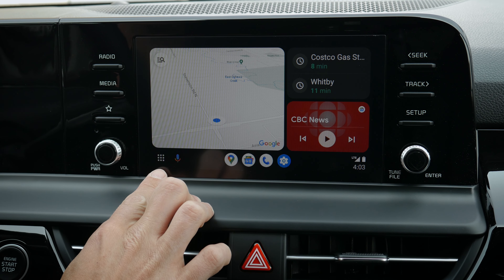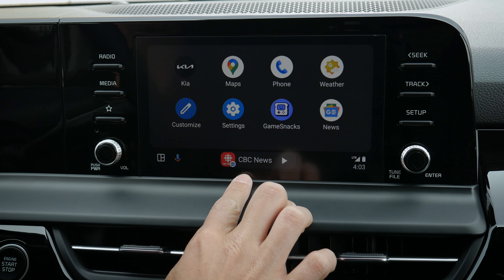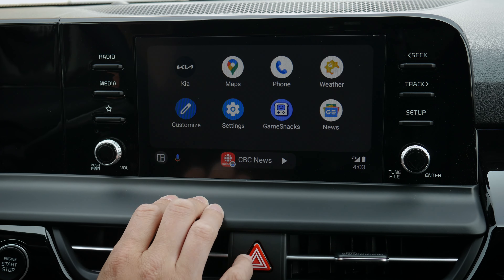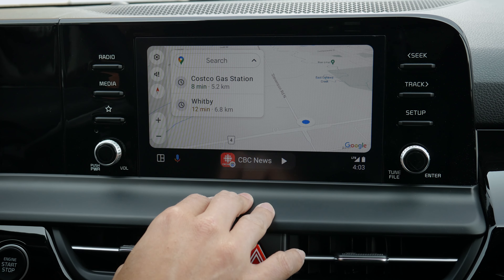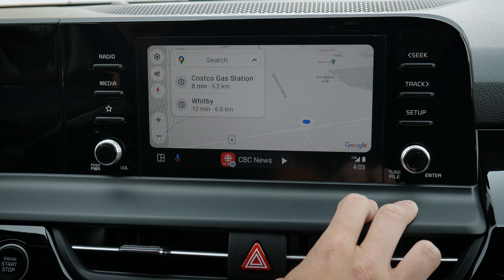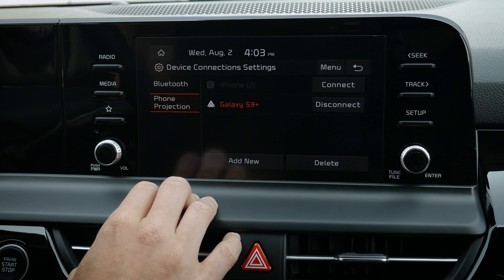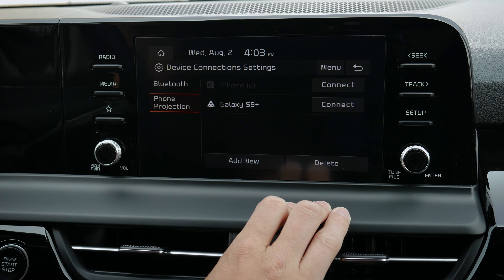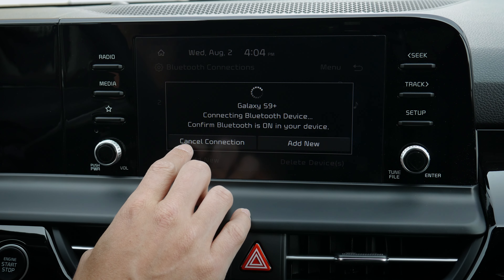You can push to adjust route options — avoid motorways, toll roads, ferries — and there's a split-screen toggle as well. You've got your mic, podcasts, and connection and time info on screen. Not quite as much flexibility as the iPhone side, but still pretty nice. If you hit setup, go into device connections, then phone projection, you can disconnect from the Android device.